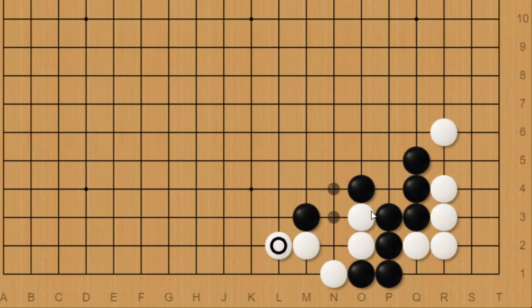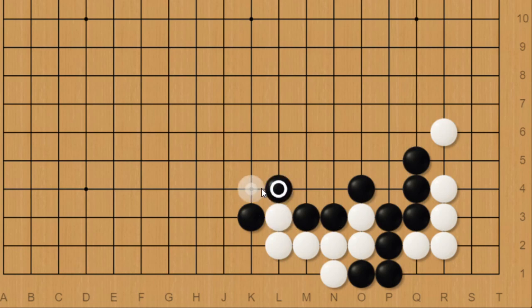Also worth noting that black played here because if black ataris directly and then tries to cover white like this, due to black's liberty shortage here, white can just push and cut threatening a double atari. Black would have to extend or do some kind of connection and then white can just capture this. And white shouldn't be able to get a result that good.